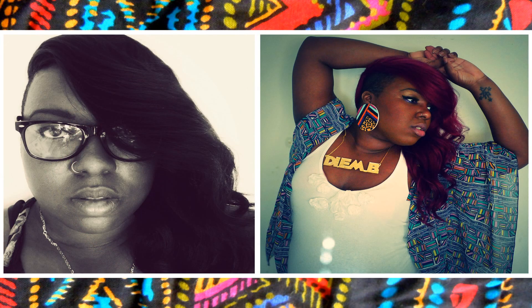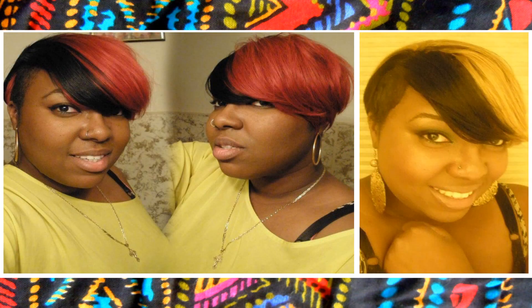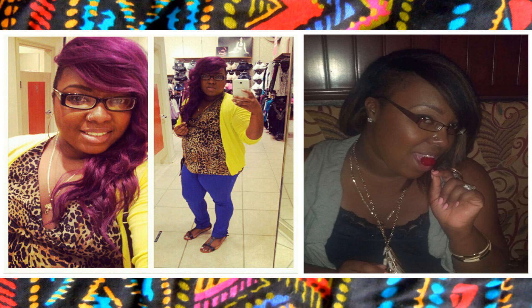After you learn how to do the closure, the possibilities are endless as to what you can do with your hair for half-shaved styles. Because I'm obsessed with half-shaved styles — I do it all the time, in all colors, all shapes, and whatever. So now you know how to do the closure. Happy weaving, bye ladies!